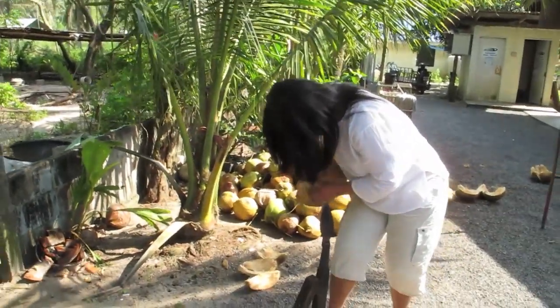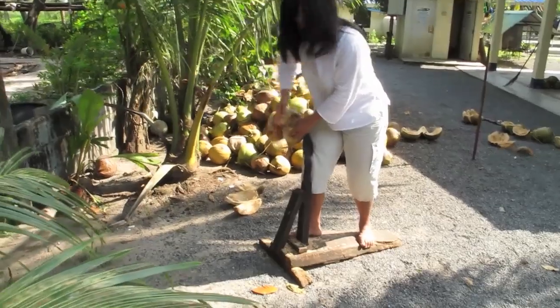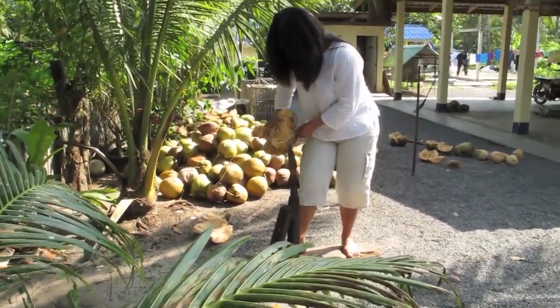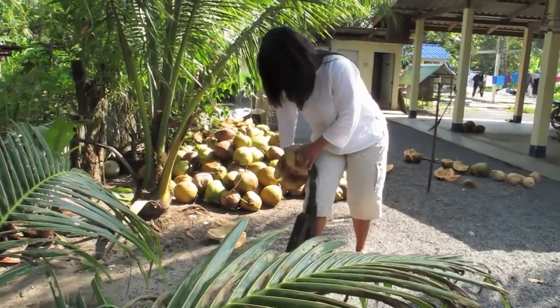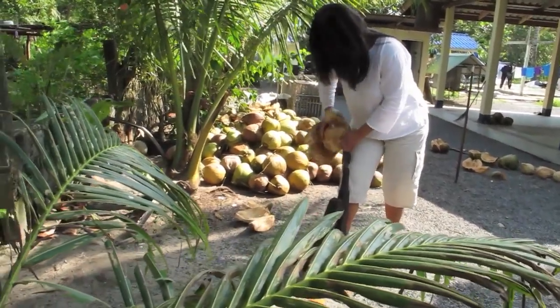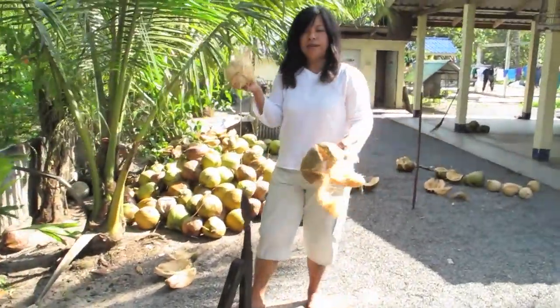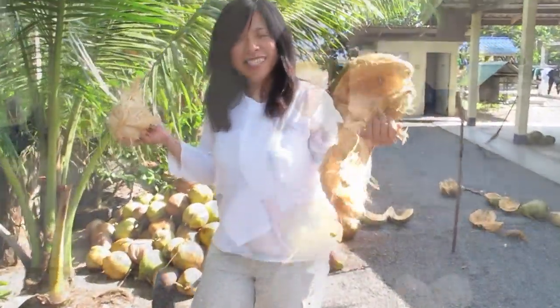You insert the knife into the tusk and it is about one inch deep. Here we go, almost there. You will get the coconut, and this is the coconut husk.